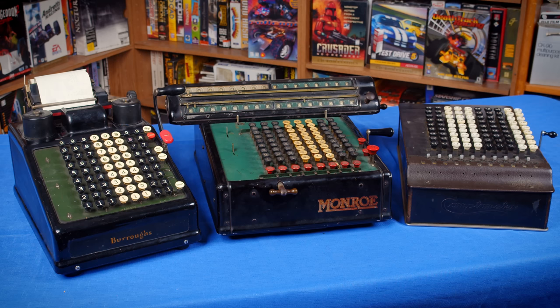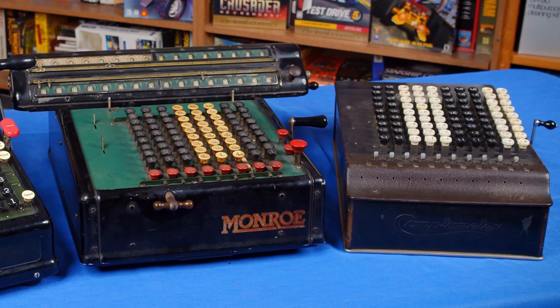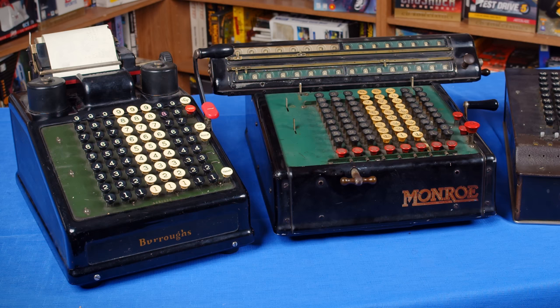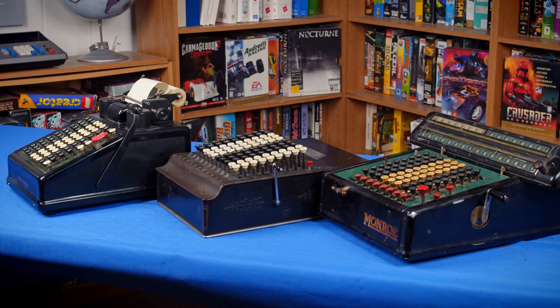Which means the Munro came out almost three decades after the other two adding machines did. Now, despite the massive gap from when they were introduced, the three examples I have here were all made within about a decade of each other, so this isn't a bad comparison between them. The Comptometer is from the 1920s for sure, based on the patents. The Munro is a Model K16-3, which probably dates it as a second generation calculator within the 1920s as well. And the Burroughs is probably in the mid-30s, so they are fairly close.